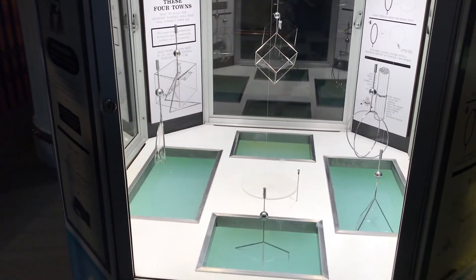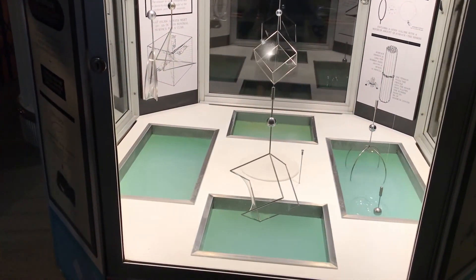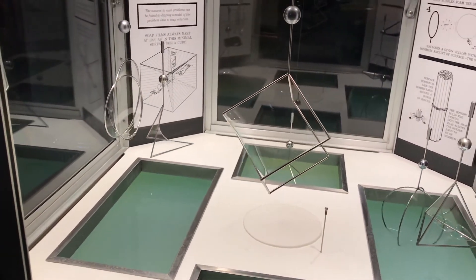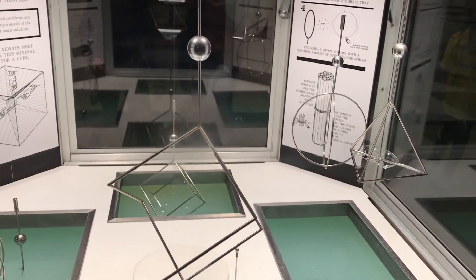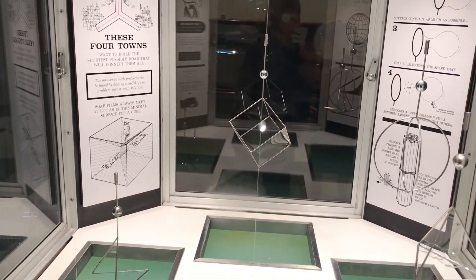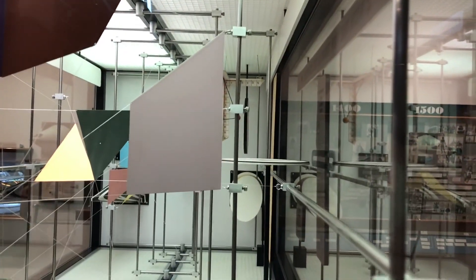This exhibit has shapes dipping in soapy water, with covers and different shapes. These have bubbles and curves. There are also pure hole things that you can look through. You can see the images over there — the ones you look through are like a small section, and you can see how it looks.